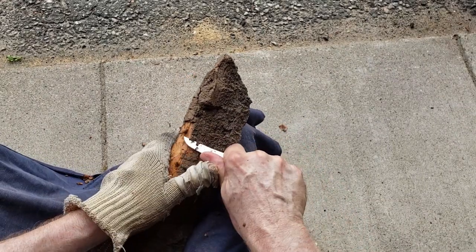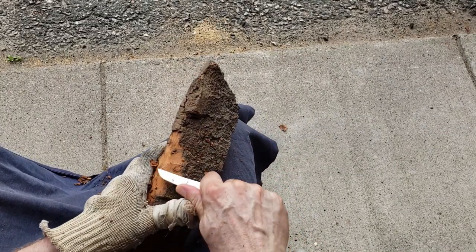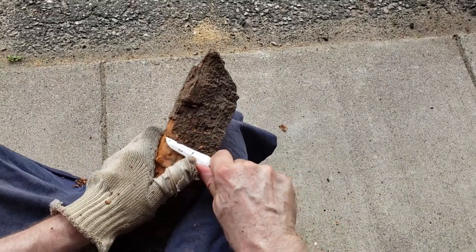It's non-serrated and that's what I use for taking the bark off — the top of the bark off — because I don't want to ruin my good tools. When it gets to the side, I'm going to have to use one of my good tools.